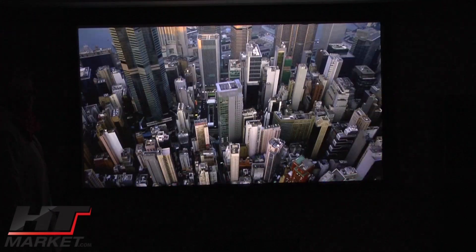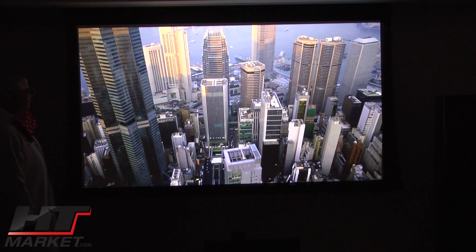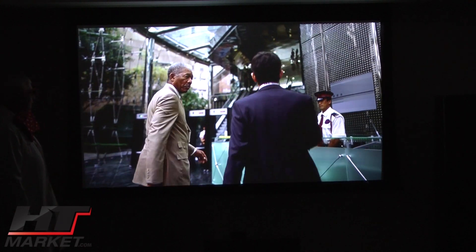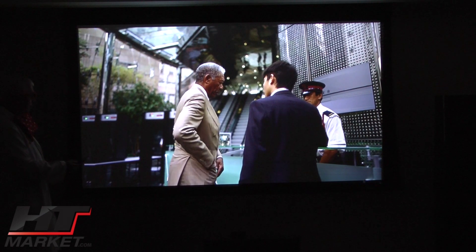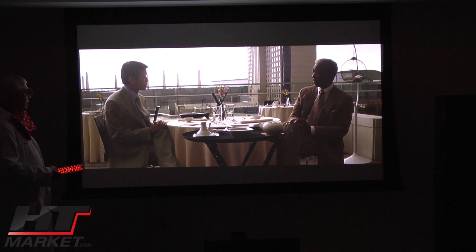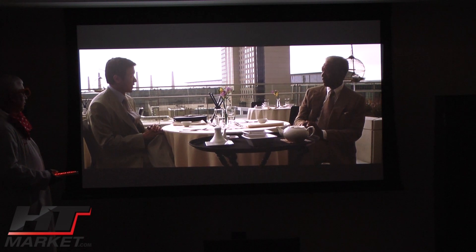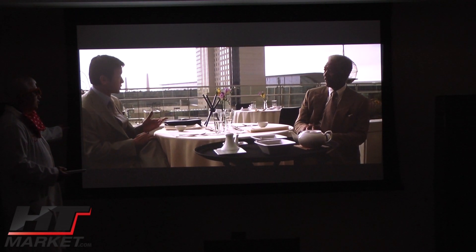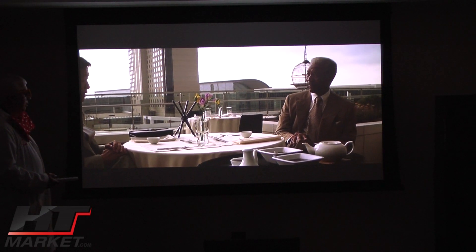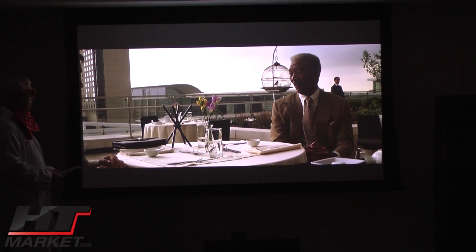The BenQ looks like it could go up against projectors in the $7,000 range in my opinion — it really throws a great picture. It's got all the bells and whistles: the backlit remote, ceiling mountable, and you can use the screen trigger so when you turn the projector on the screen goes up automatically. I highly recommend the BenQ. You can call htmarket.com and talk to one of our sales reps, and we can set you up with a screen and projector, even theater seating if you're looking for other things.